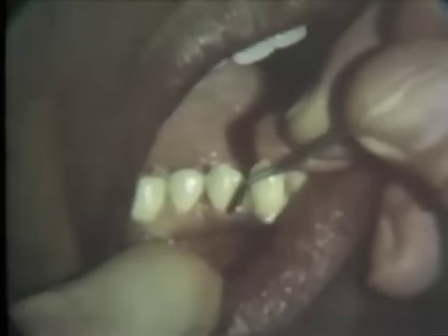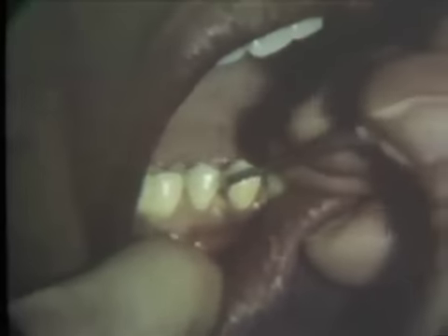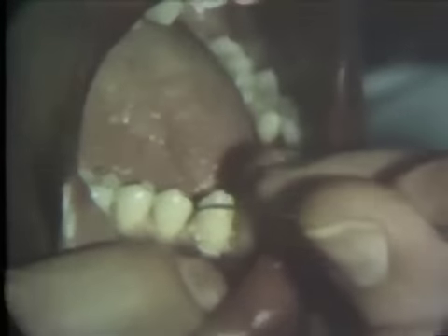Roughness detected at the cementoenamel junction is smoothed with a number 16 periodontal file. Again note the finger bracing and the short, deliberate strokes. Difficult access to the distal buccal surface dictates the use of a number 18 file. Final smoothness is accomplished with a number 5 curette.